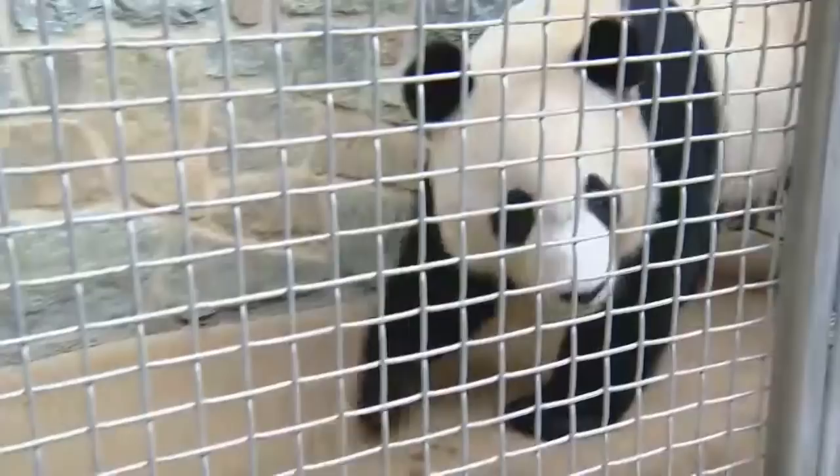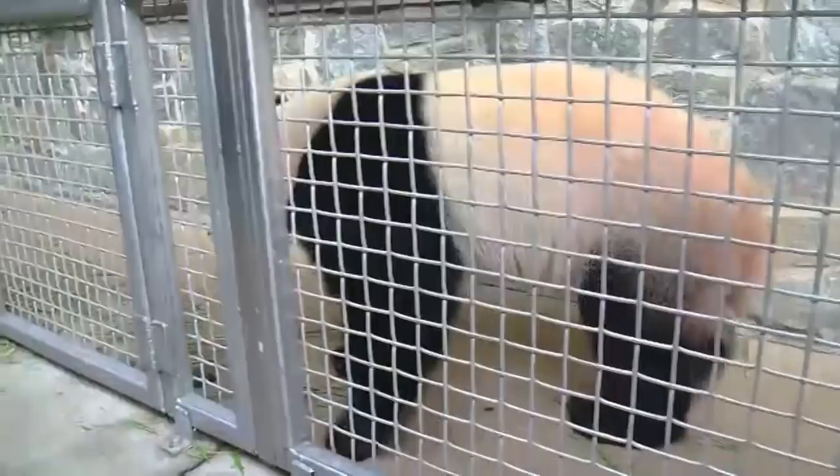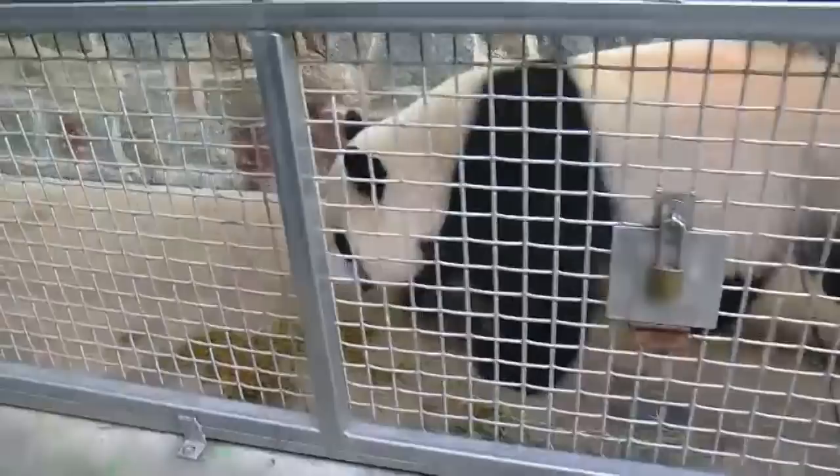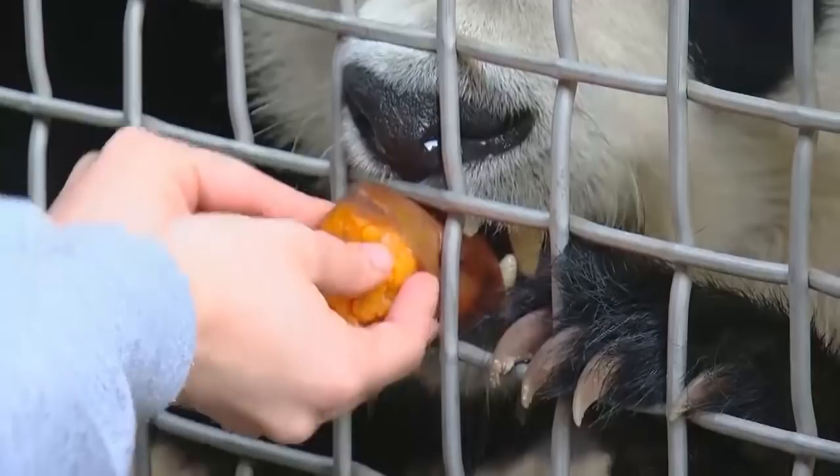Good morning. So this is Bebe. Hi Bebe. He is like, 'I am ready for my morning sweet potato.' We're going to do it down here. So before we do any training with him, the first thing he gets when he comes out is his supplement.